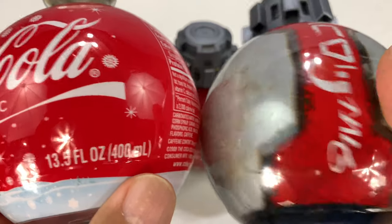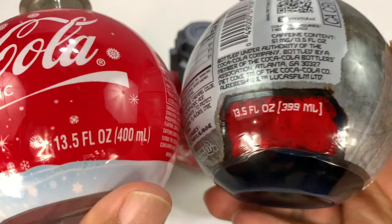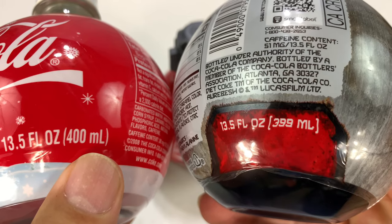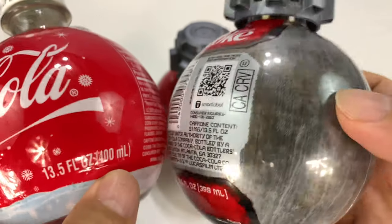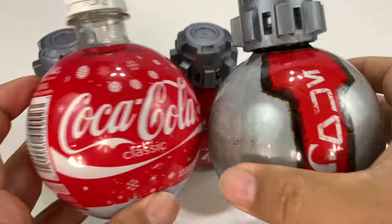13.5 fluid ounces versus 400 milliliters. Maybe they squeezed a little bit more of the beverage in there, but look — they are the same thing.